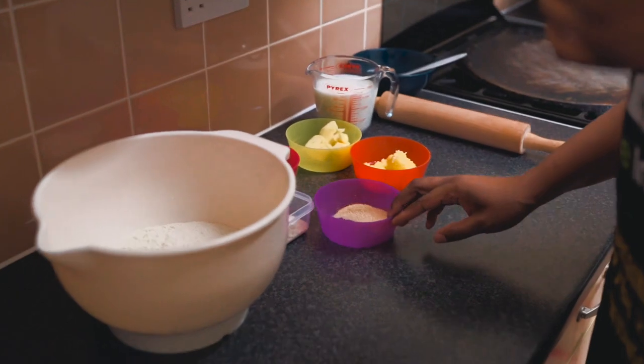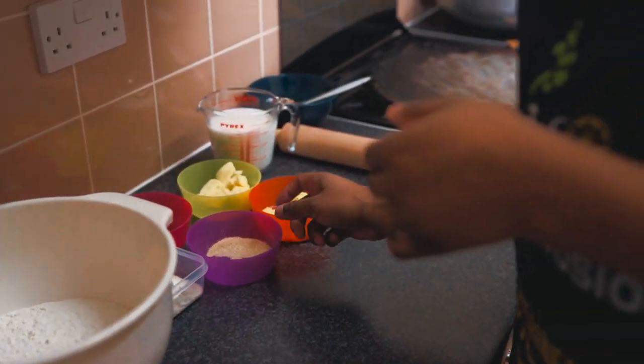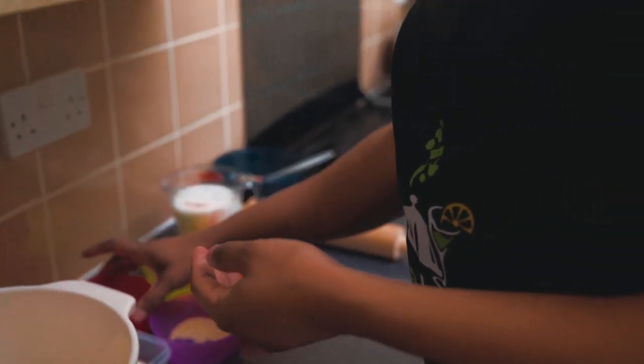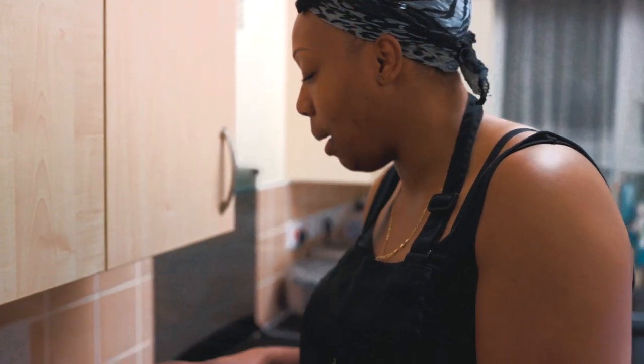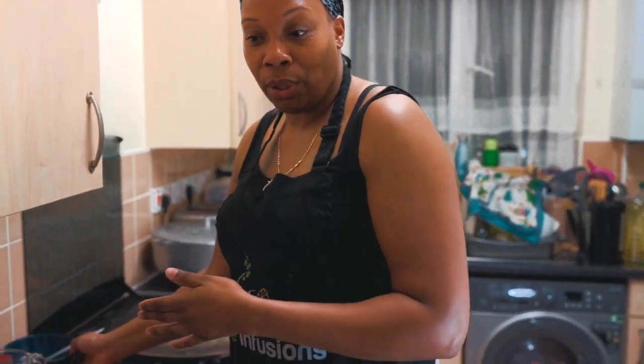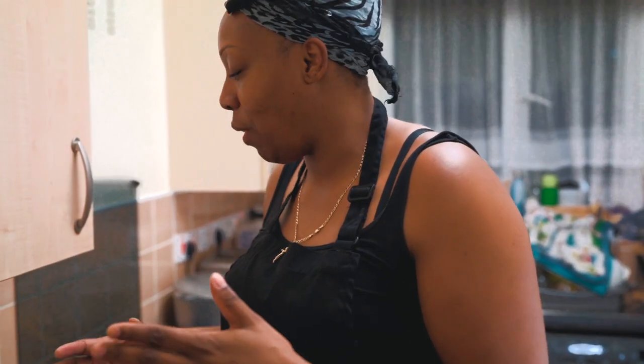I've not made it before, so this is my first time. I'm following a recipe from a Trini lady she gave me. It's four cups of flour, two teaspoons of sugar, two and a half teaspoons of baking powder, three tablespoons of butter — unsalted butter — and three tablespoons of ghee. According to the recipe you can use ghee, lard, or Crisco. I'm using ghee. I've also got some oil to put on the flour after I've kneaded it.